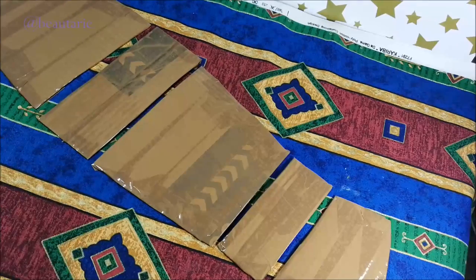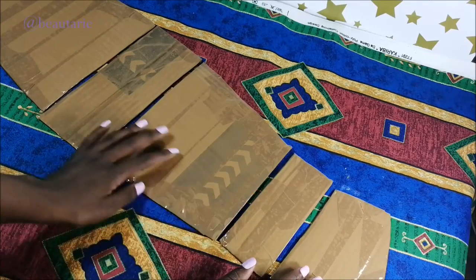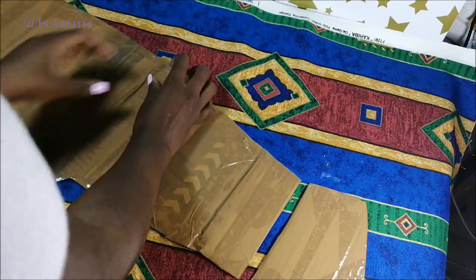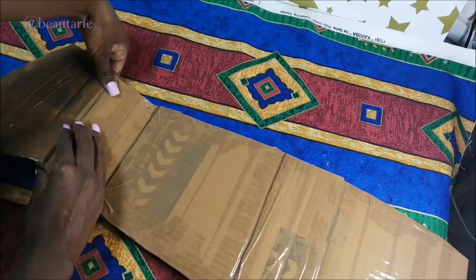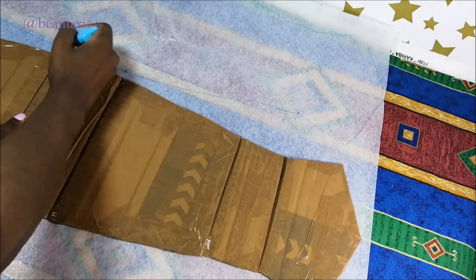That is the arrangement I used, and then I start to use the same tape again to join them together. You'll notice that I always leave a little bit of space — about five millimeters — in between the pieces to make sure that I can fold them easily.